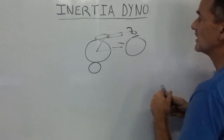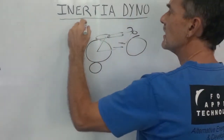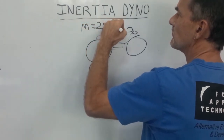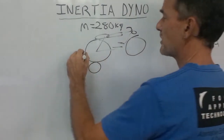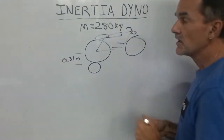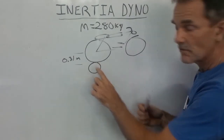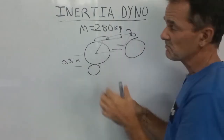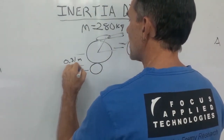In the case of the CBR, together with the rider, we're going to have a total mass of about 280 kilos. The radius of the rear wheel is going to be about 0.31 meters. Another important factor is the radius of the roller of the dynamometer. These are usually about one foot, so the radius is going to be about 15 centimeters, or 0.155 meters.